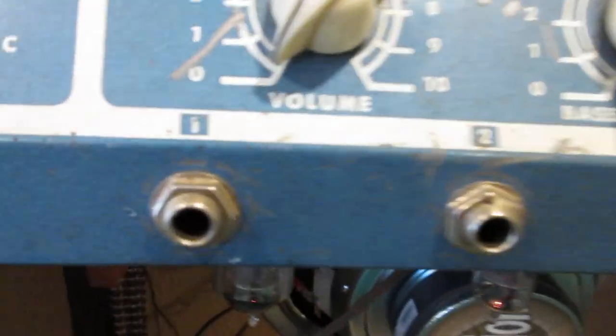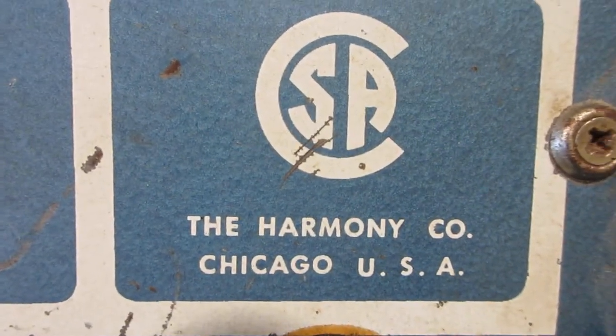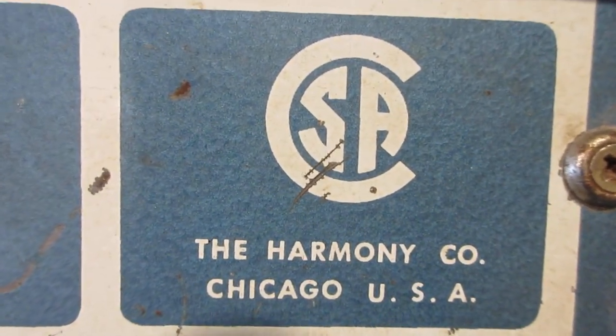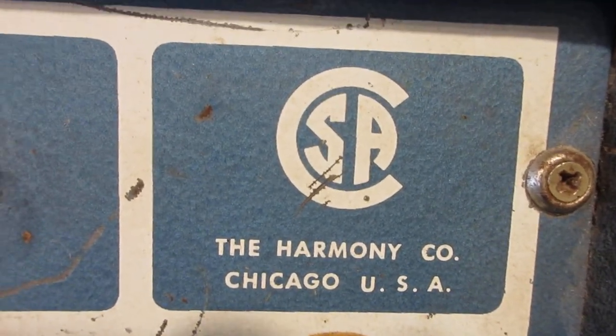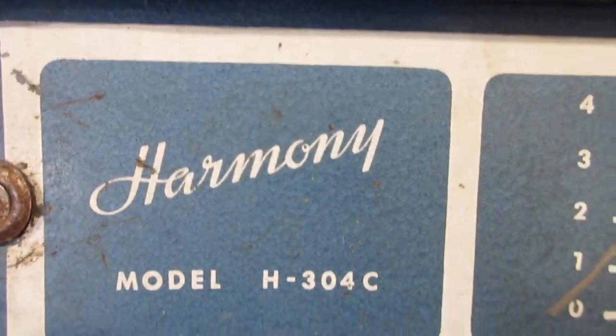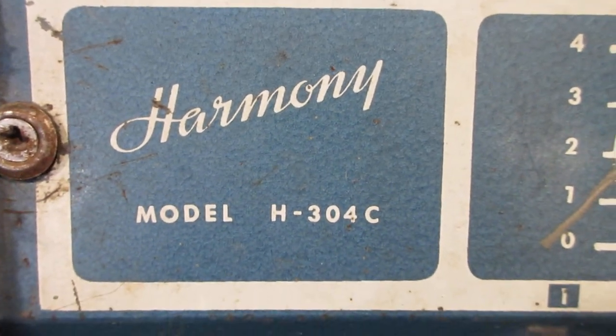Yeah, three different inputs — one, two, three. Made in the States, in Chicago. I read it was sold by Sears and probably some other amplifier stores. I read that the C is a Canadian version and there was an A for the American version.